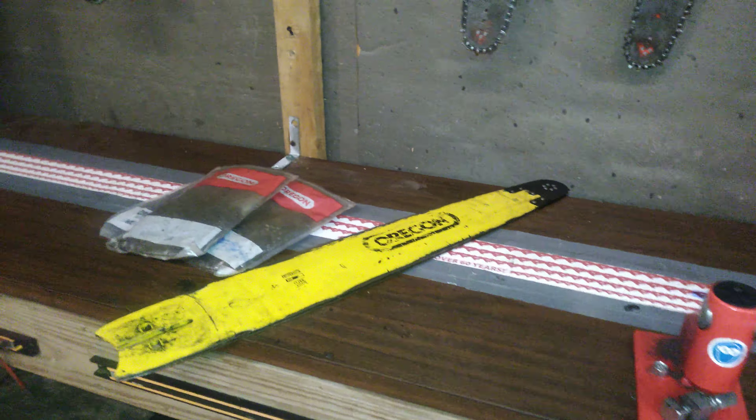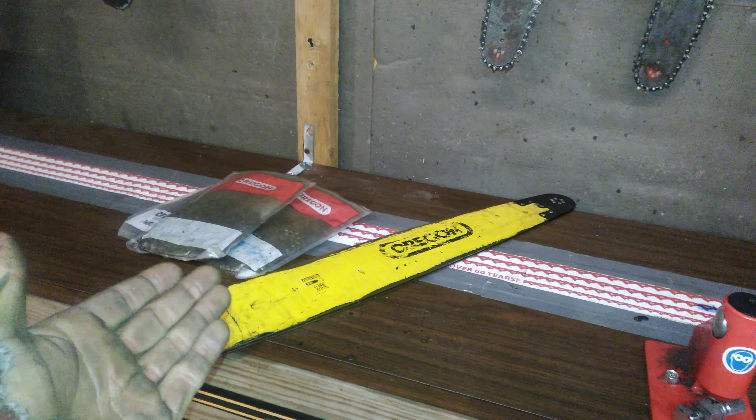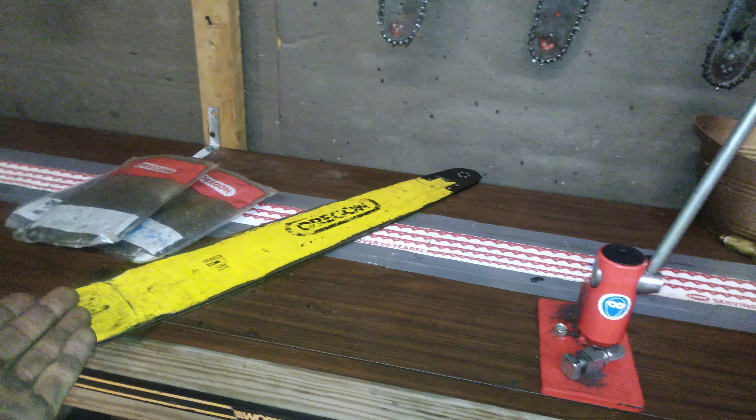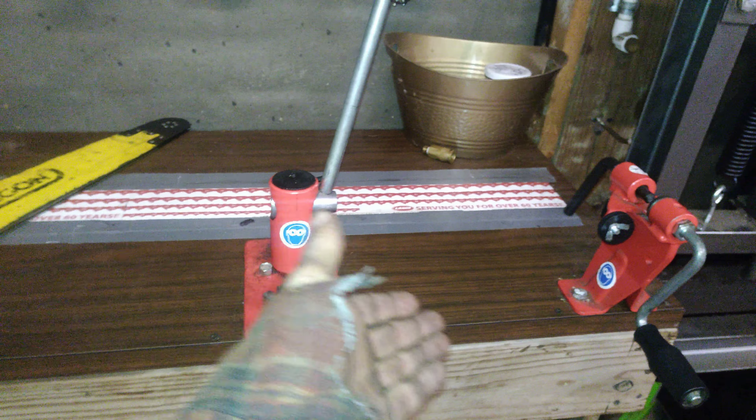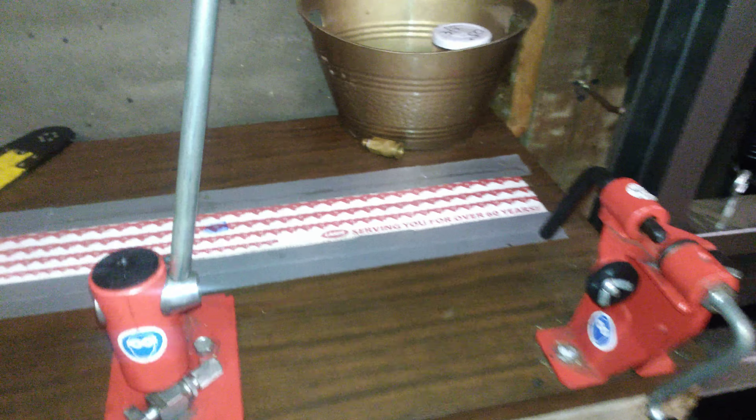I bought the grinder so I could grind those. The only difference between this grinder and the more expensive ones is the price. That's it. This thing here can do anything you want it to do that the more expensive ones can do.